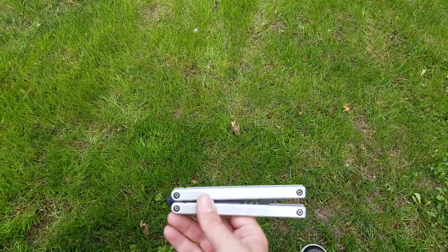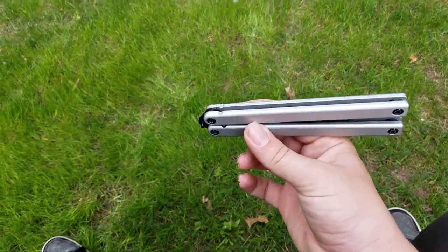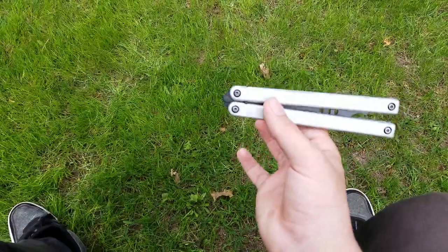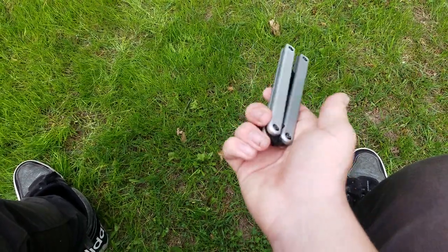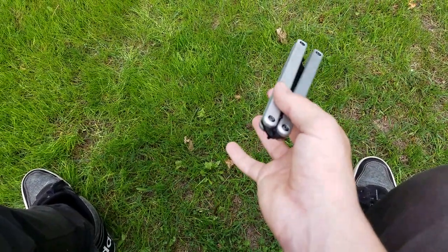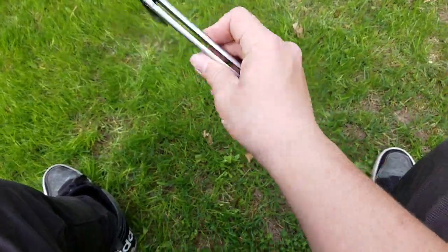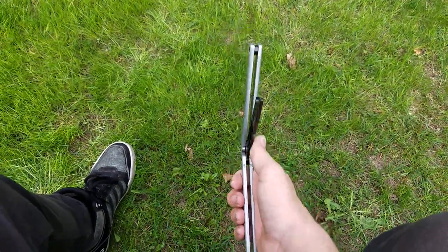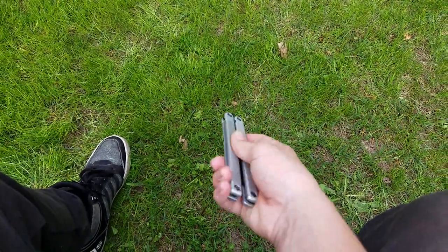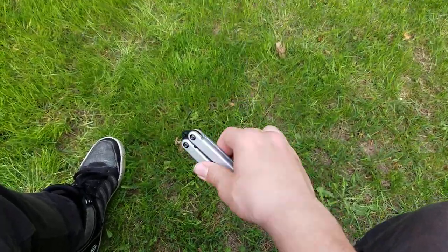Hello everyone, welcome to my tutorial on the helix and helix aerial. This isn't going to be a super in-depth tutorial — it's going to be sort of simple because I don't have a video editor, so I can't edit slow-mo into this.